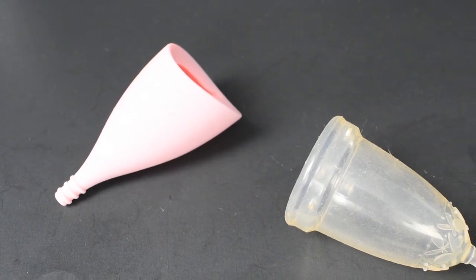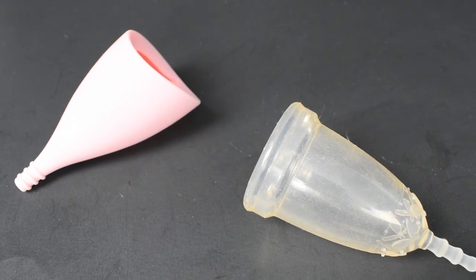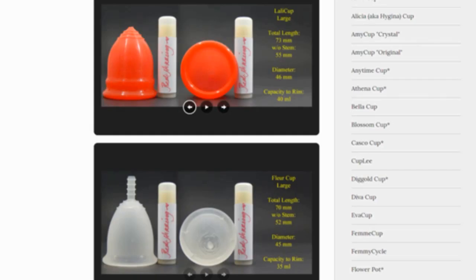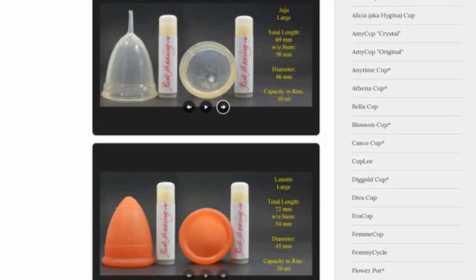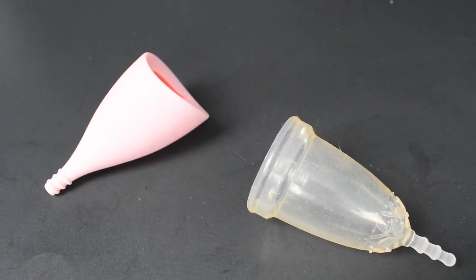This is a squish comparison between the Lily Cup Original in the small size and the Juju Cup Model 3, which is for the high cervix. Don't forget that you can compare these cups with other cups that I have on hand by visiting the link in the description below. This comparison was requested by Milo — thank you for sending in your request.